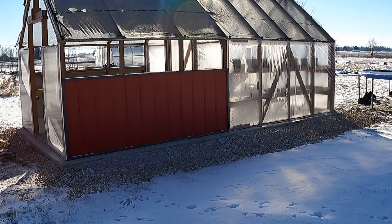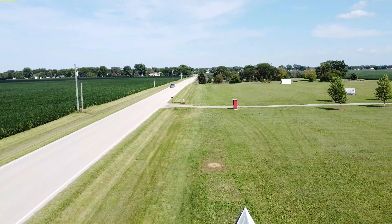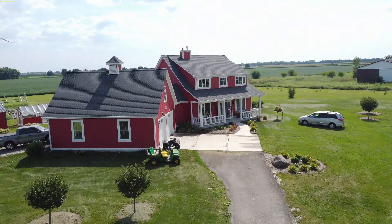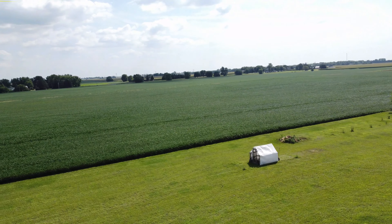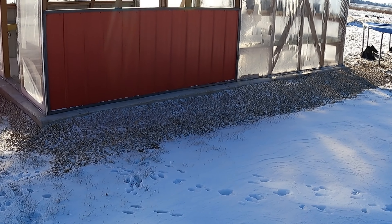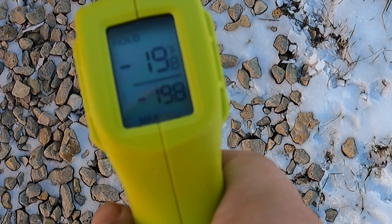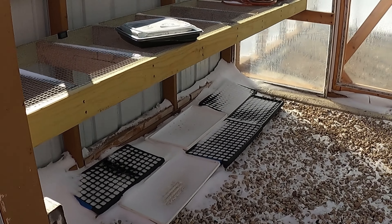Hi there, this is Darren from Treasure Life Family Farms. I just wanted to run outside today on a cold day and see what the temperature is like in different places. We've got a Ryobi temperature gun which I think is pretty accurate. The thermometer in the house said it was 19 degrees when I left, and I believe it's 19 degrees out here too.